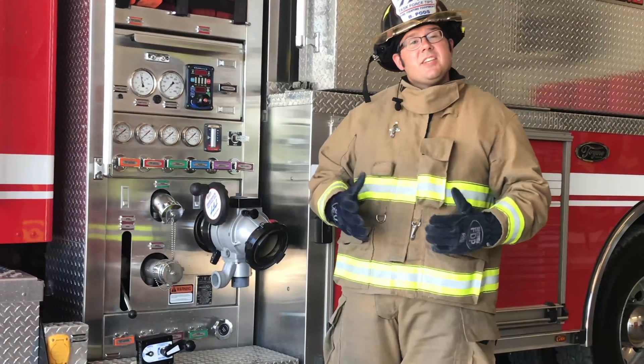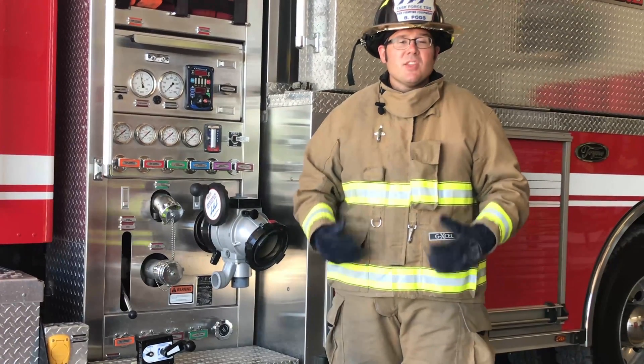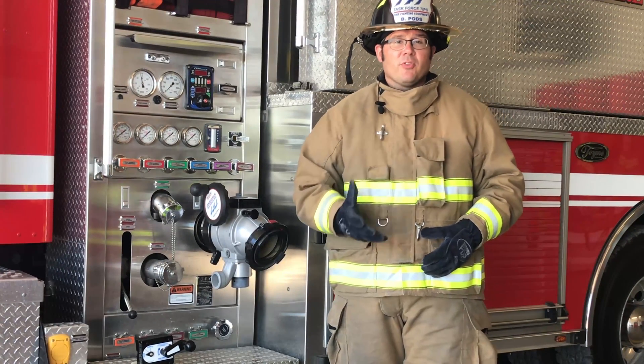This is TFT's Ball Intake Valve Series, otherwise known as the BIV. TFT BIV offers durability and corrosion resistance, and high volume of flow efficiency.